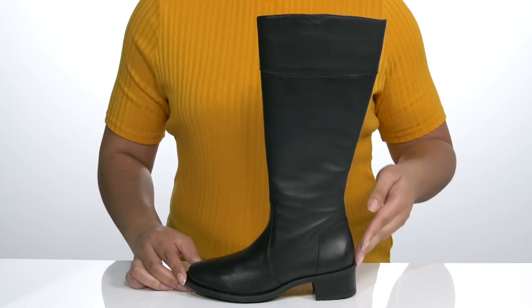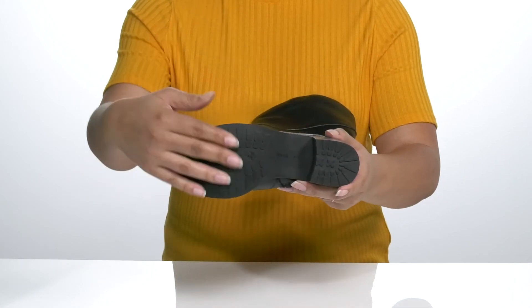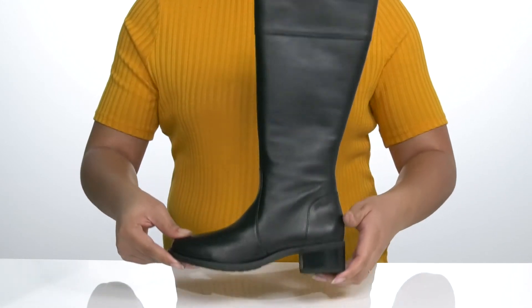You'll get a little over a one-inch boost in height with the block heel at the back, and it's all on top of a durable rubber outsole that is textured to keep you stable.